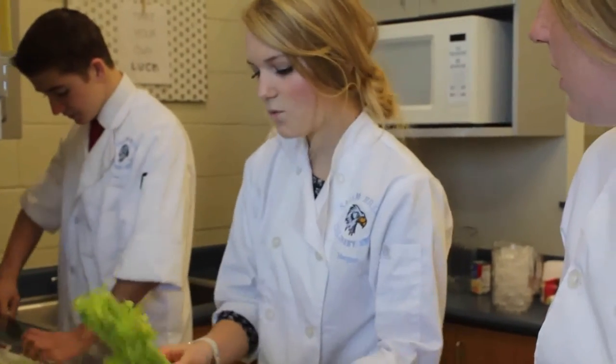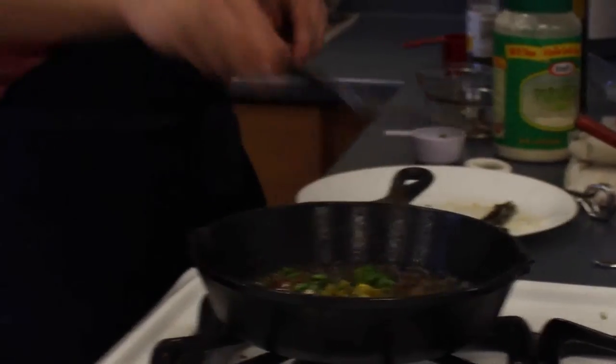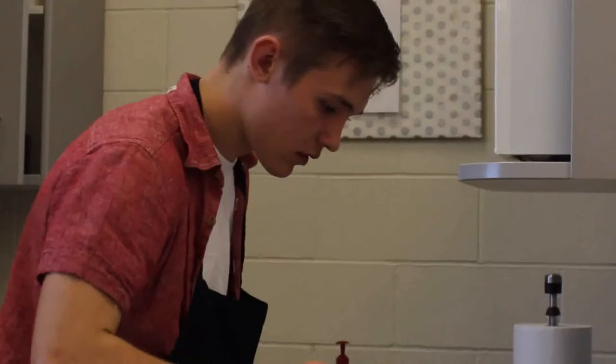Morgan is our manager. She oversees everything, makes sure everything's in order and running smoothly. Johnny is our sous chef, so he's helping Morgan, he's helping me, he's helping Lauren — just whatever needs to get done. And our alternate is Danielle. She basically, if one of us gets hurt or if one of us can't compete, she comes in and fills in for us. So she does a lot of everything.